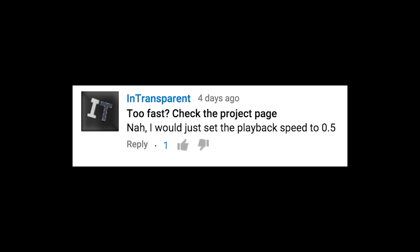Instructions too fast? Check the project page. Or you could just set the playback speed to 0.5. You know, that's not a bad idea.